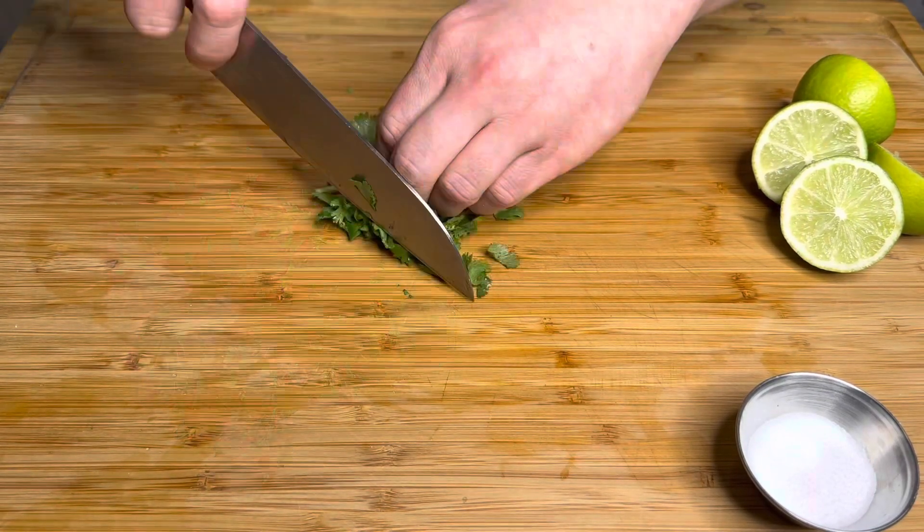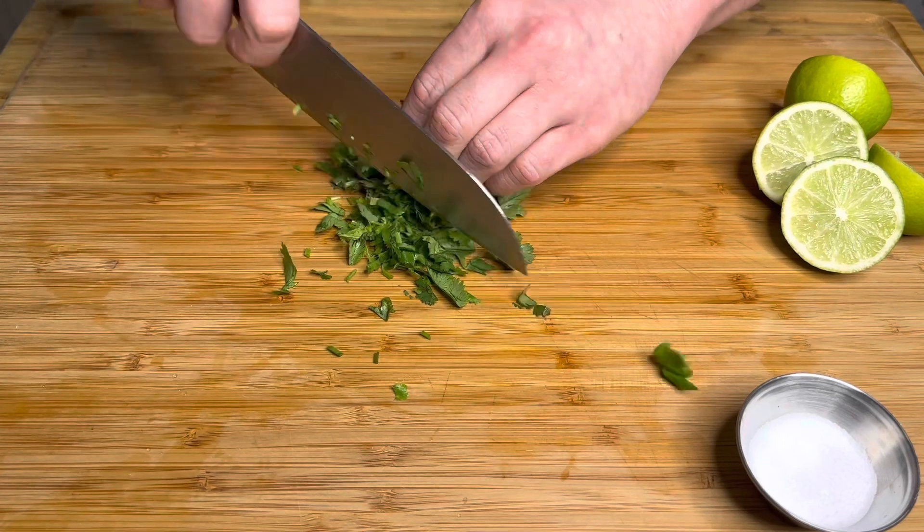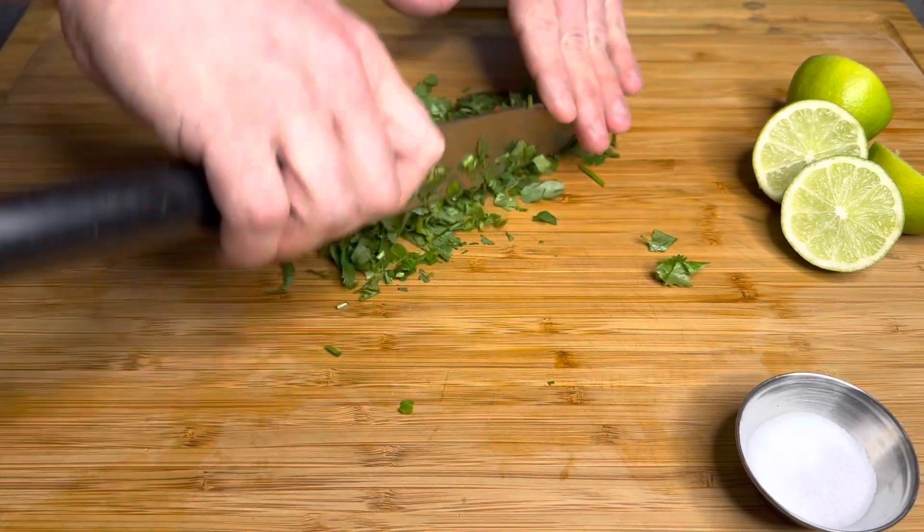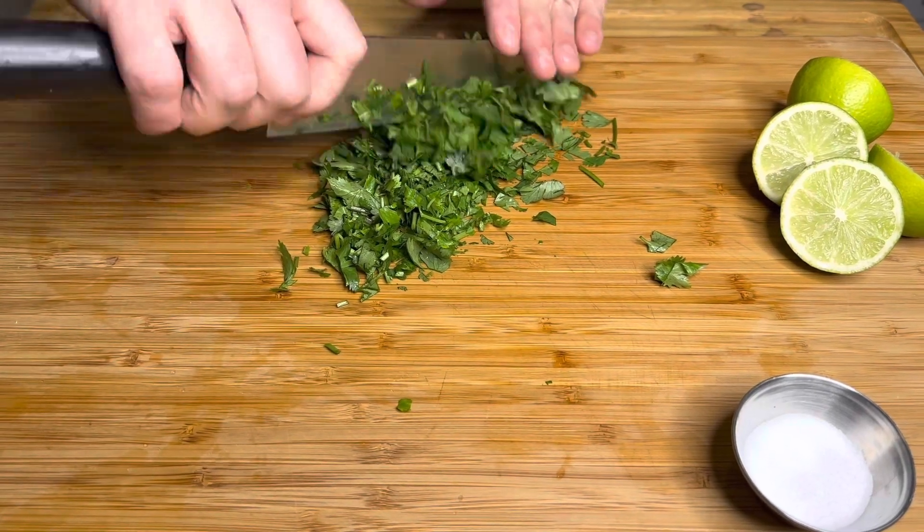Also, cilantro. I've got half of a bunch — they come in bunches when you buy them at the grocery store, and I used half a bunch here. Just cut off the stems and then rough chop through the whole thing.